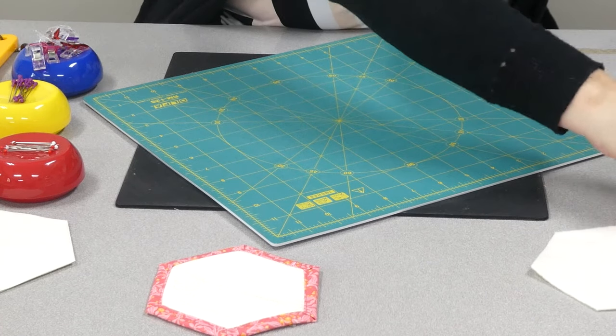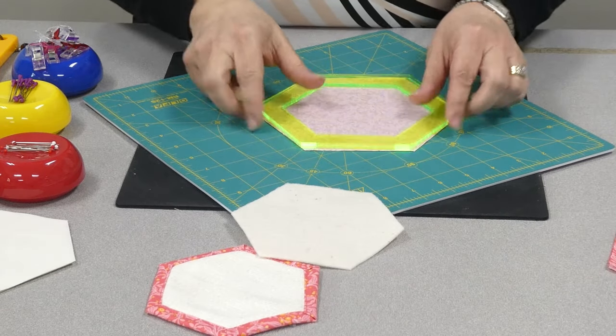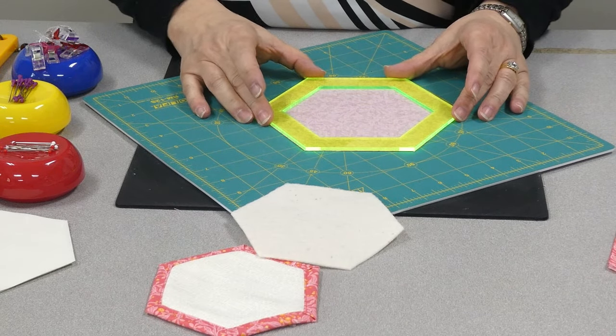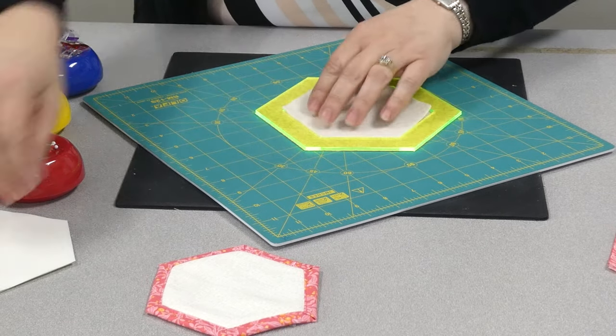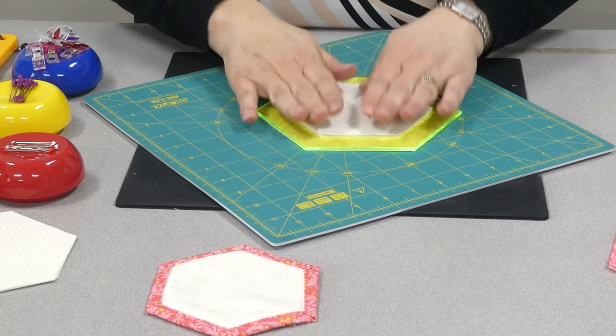After you do 42 of these, the pinning goes really fast. I did this sitting in front of the TV — it's nice lap work that you can do the folding.